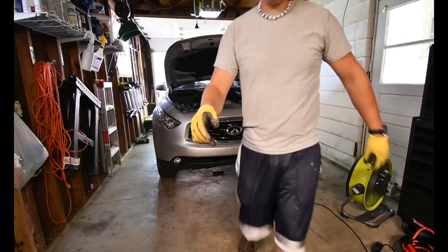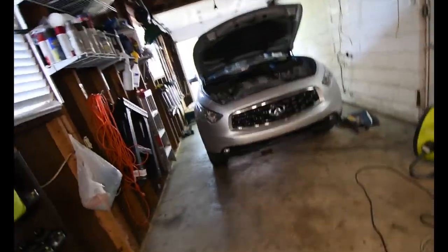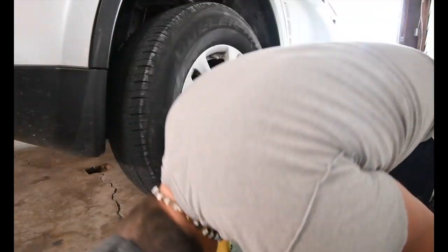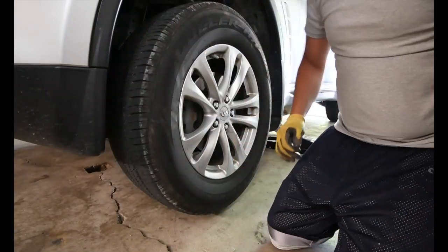Alrighty, so it turns out I need a flatter surface to work with. That's a lot better - now it is completely off the ground and we are good to go.